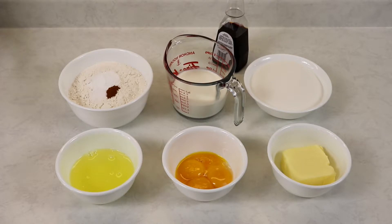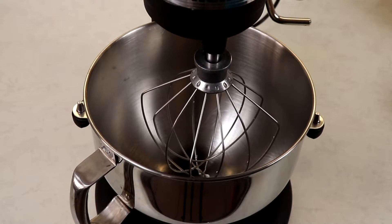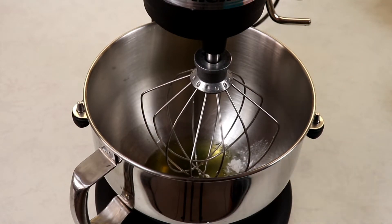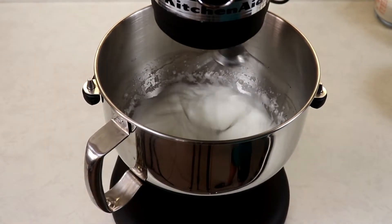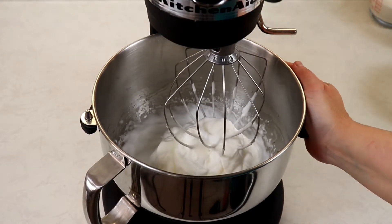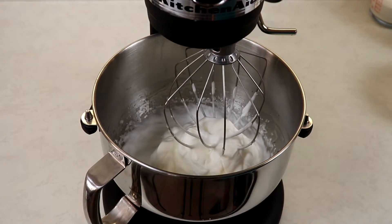It is optional, but into our egg whites I like to add a quarter teaspoon of cream of tartar — it does stabilize the egg whites. We will whip up our egg whites with the cream of tartar to firm peaks. Once they look great, remove the egg whites from the bowl, place them into a separate clean bowl, and set aside until needed.